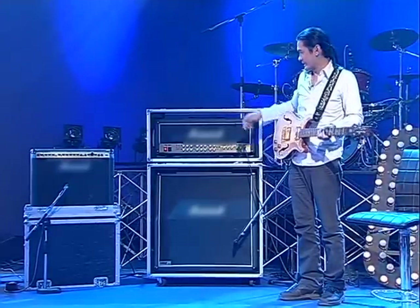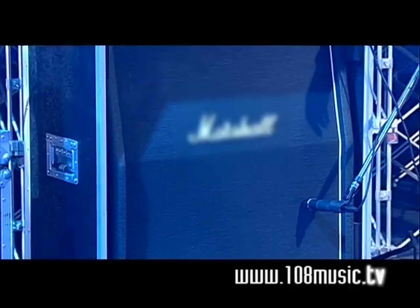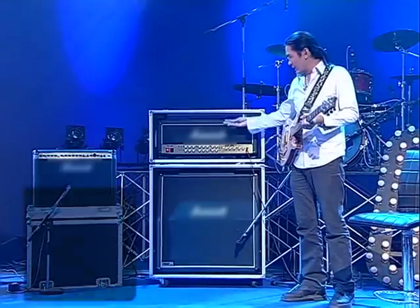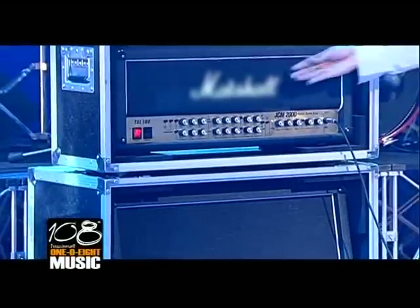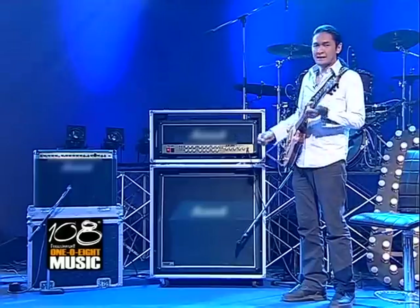This cabinet is very big and wide. It has 4 speakers — a 4x12 cabinet, meaning four 12-inch speakers. That is the spec. Each speaker handles a certain number of watts, and together the cabinet handles quite a lot of wattage.